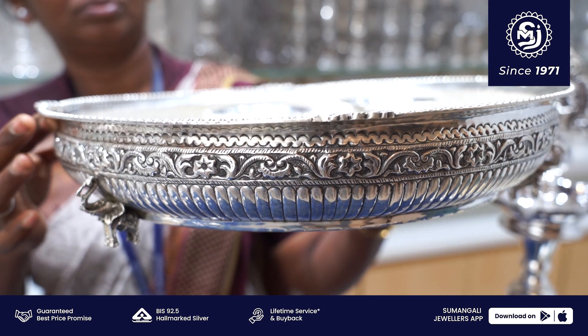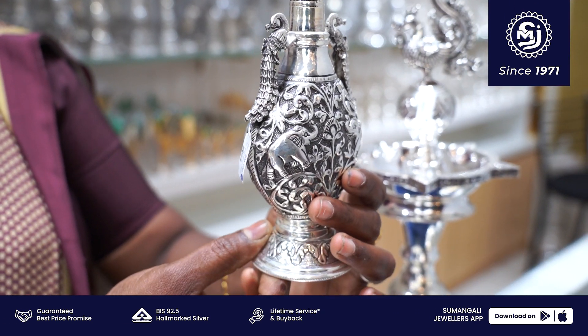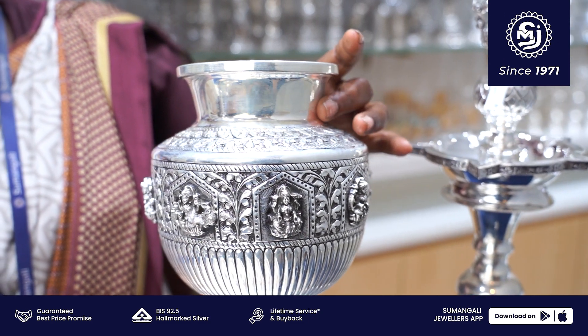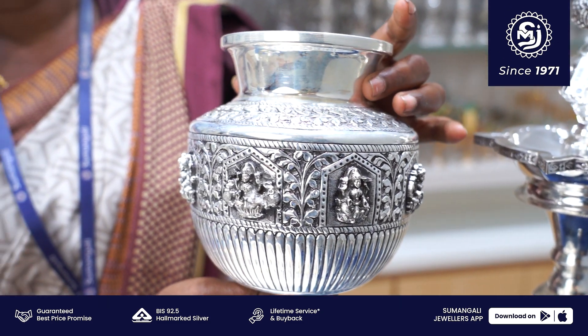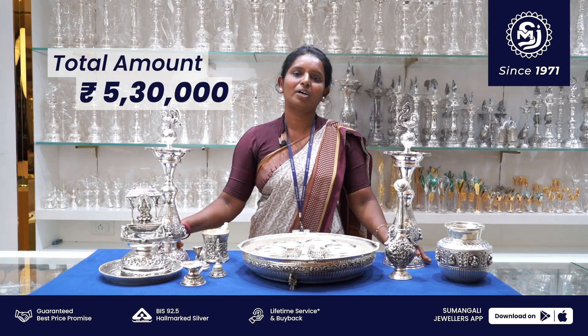Dene weight 1500 grams. This is 100 grams. This is 300 grams. This is a kalasa chumbu — total weight is 481 grams. Dene weight is 50 grams.